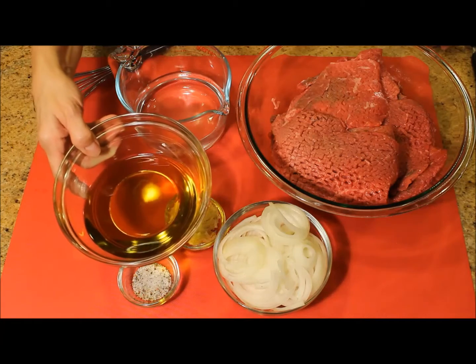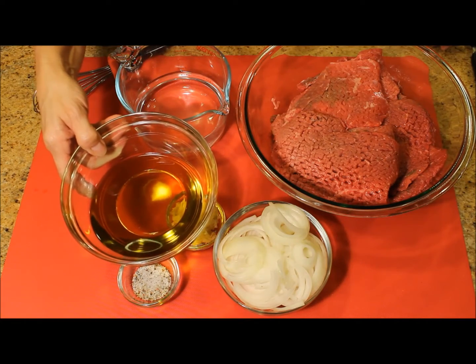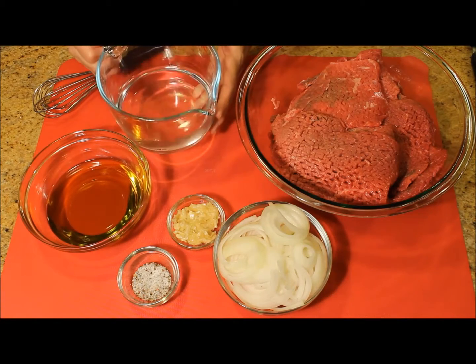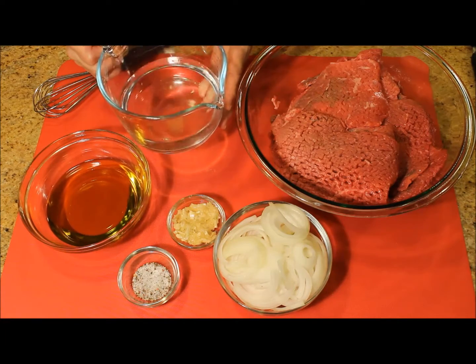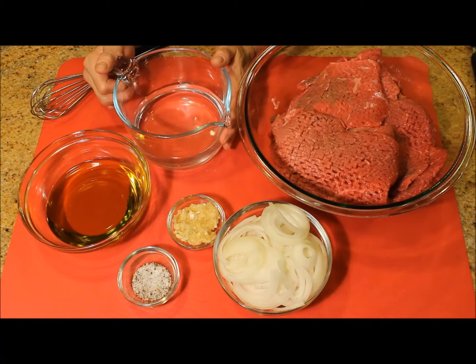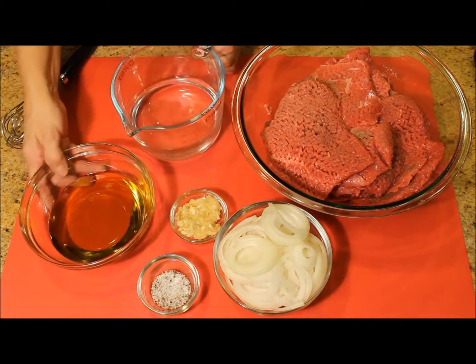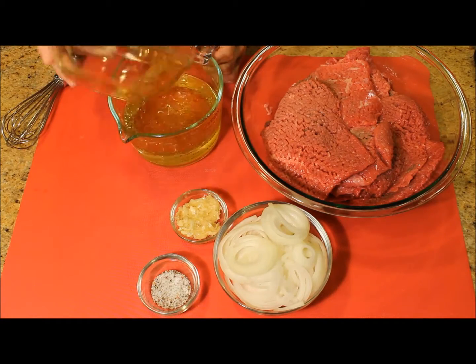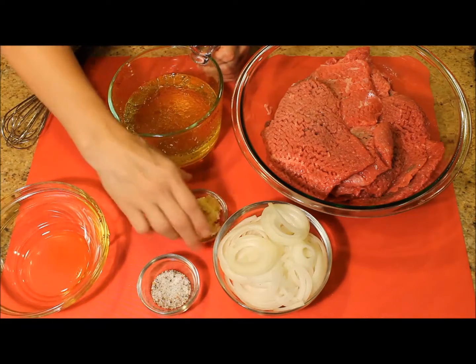One and a half cups of extra-virgin olive oil and one cup of white vinegar mixed with one cup of water. You can also add dry oregano if you have it. I'm mixing together the olive oil with the vinegar and water mixture.